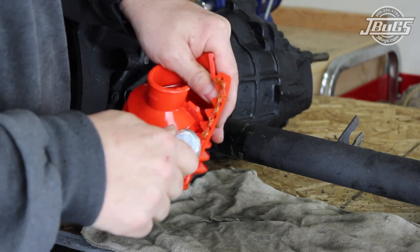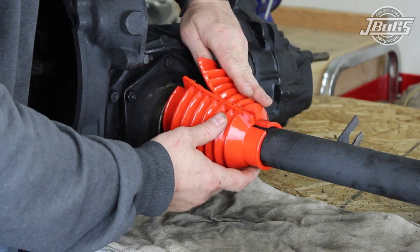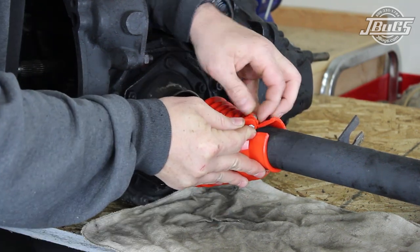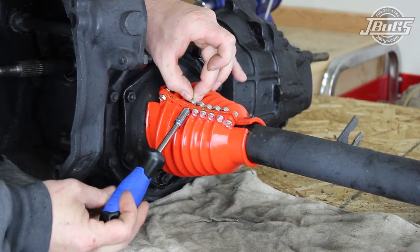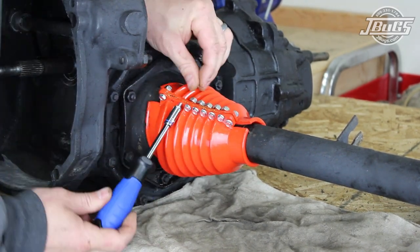A thin coat of RTV is spread across the seam flange before the boot is spread open and placed on the axle tube. The bolts for the boot are installed and hand tightened at either end to keep the seam together. Then the remaining bolts are installed in the boot and all bolts but the one nearest the transmission are tightened down.